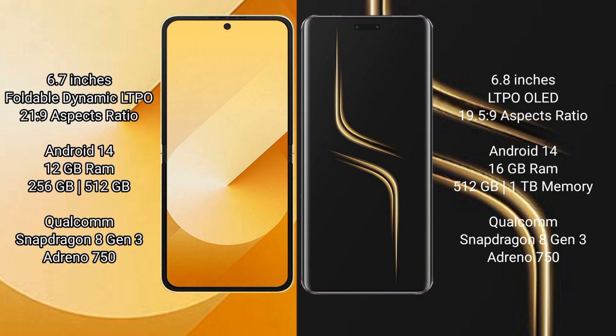The Samsung Galaxy Z Flip 6 comes with 12GB RAM and 256GB or 512GB internal storage, powered by the Snapdragon 8 Gen 3 processor with Adreno 750 GPU. The Honor Magic 6 Ultimate comes with 16GB RAM and 512GB or 1TB internal storage, also powered by the Snapdragon 8 Gen 3 processor with Adreno 750 GPU.